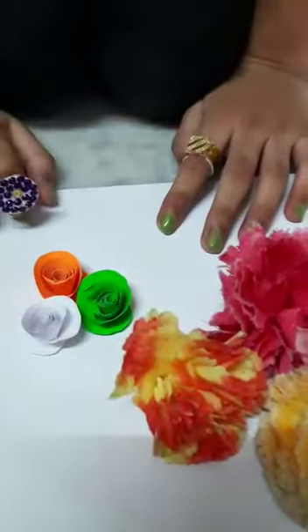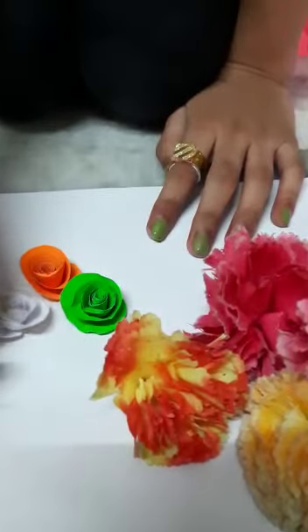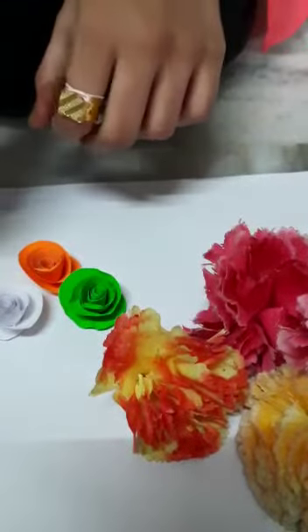Hi friends, welcome to channel Shirts and Crafts. Today we are going to make our round flowers. Let's get started into the video.